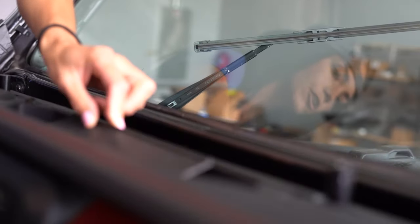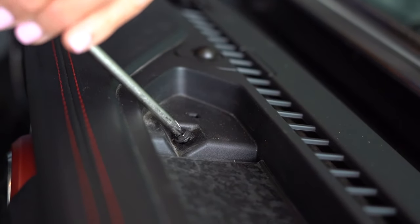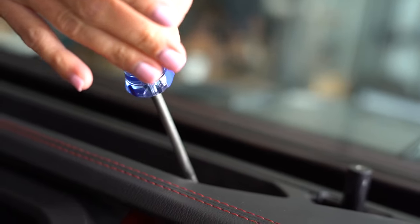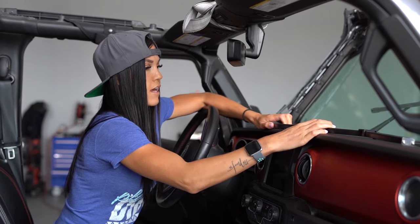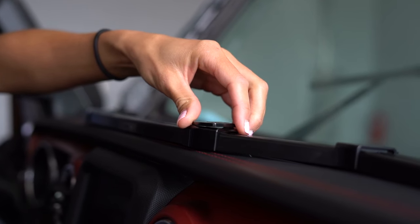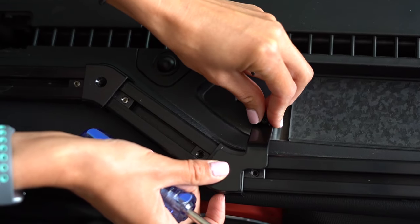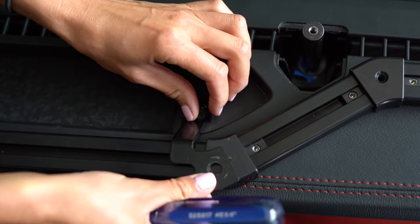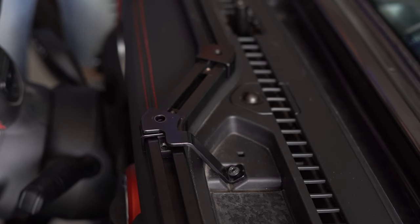Now that the tray liner's cut, go ahead and put it back in there. You'll need to remove the two screws that will be used for the center mounting bracket. Place the e-dock on the dash and position the two center mounting brackets. Replace the two screws holding the brackets.